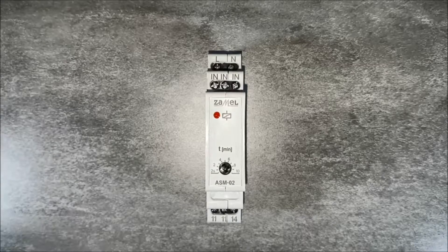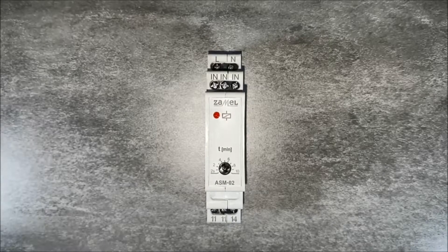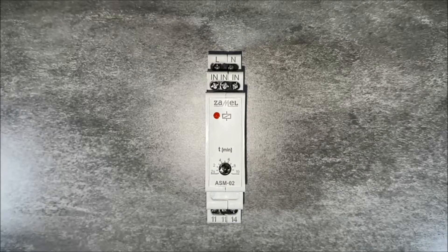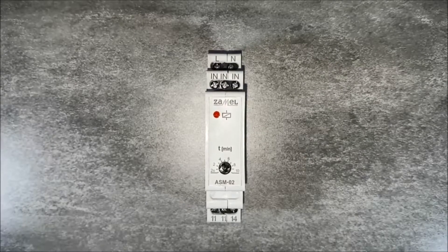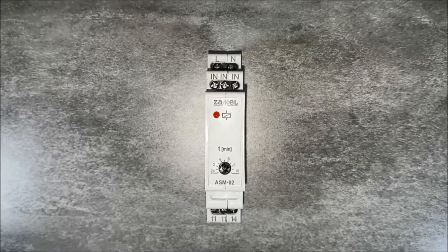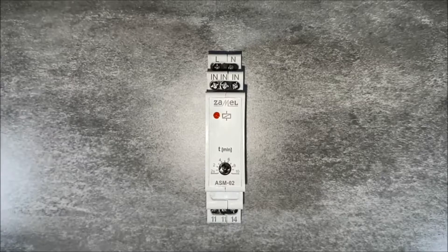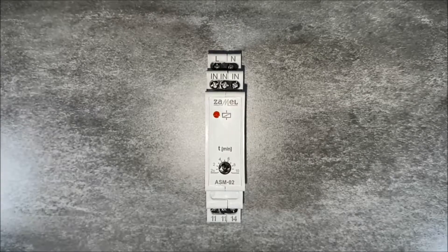The triggering signal is the phase signal applied to the IN terminals. The ASM02 Staircase Relay has a built-in 16-amp normally open type relay. The device works with illuminated buttons with a total current not exceeding 200 microamps.